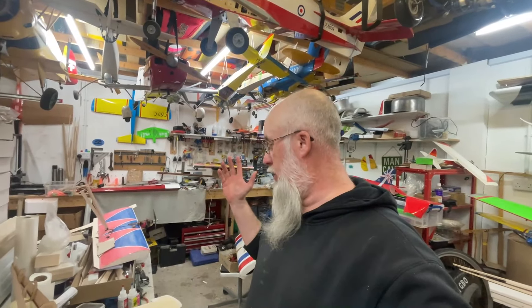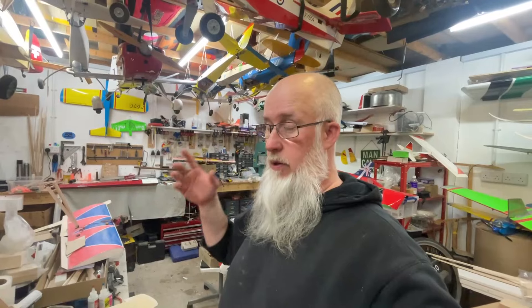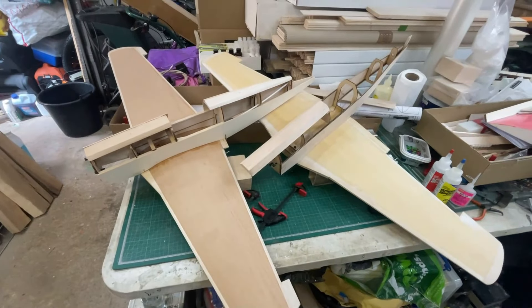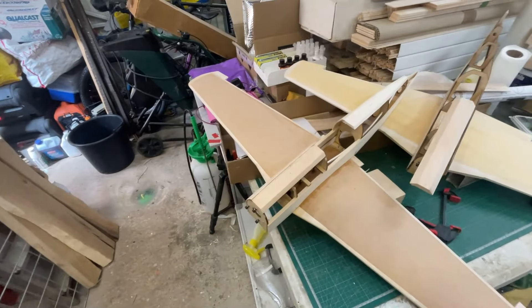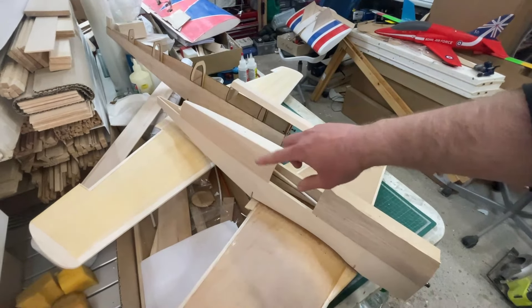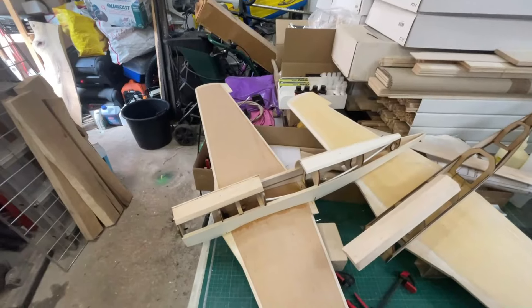Hi guys, welcome back to the channel and welcome back to the workshop and the next installment in the Cambria vs Cambrian builds of the P51s. In the last video I just about got the wings fully fitted to the fuselages and this is what they look like as it stands right now. While I was waiting in the previous video I fitted the sheeting to one side, and I made a glaring mistake by cutting this piece of sheeting too short - but I can sort that out. So what we're going to do now is start looking at the fuselages to see what we need to do next.